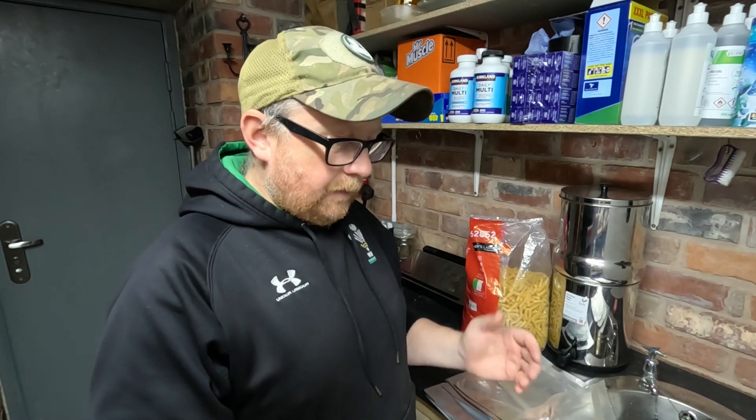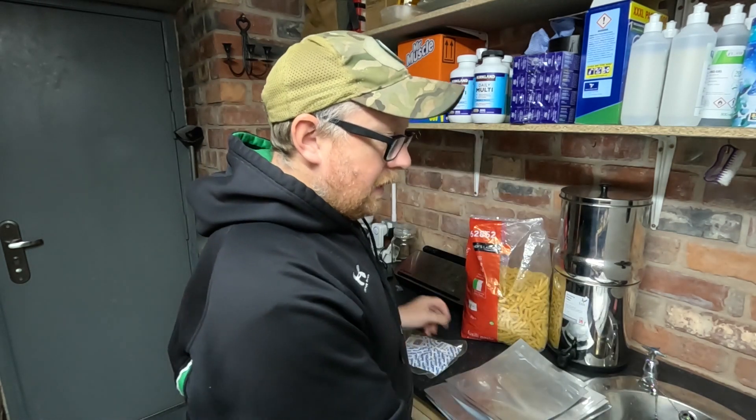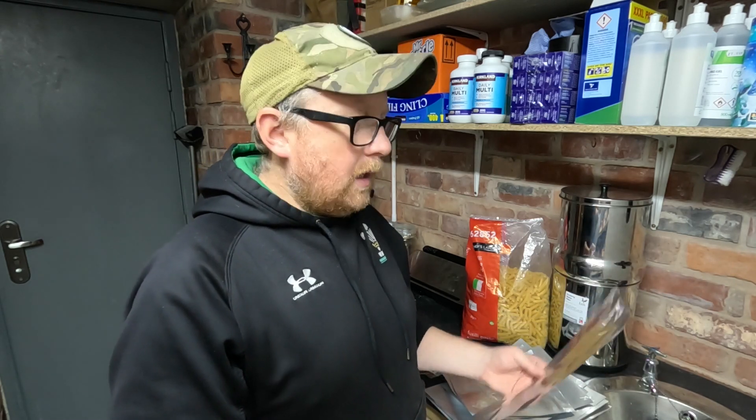You can buy all sorts of rubbish these days, especially on eBay and places like that. But I've found a good UK source for really good oxygen absorbers and heavy duty Mylar bags. You can get cheap Mylar bags out there, but they're so thin that oxygen can be absorbed through the bag, so they're not going to do their job. The last thing you want is to open your long-term storage in a few years and find the food has spoiled because the bags are rubbish. Buy it once and buy good quality.